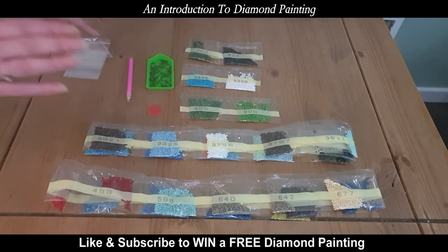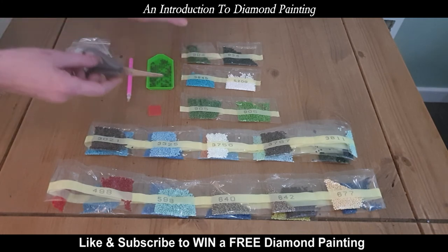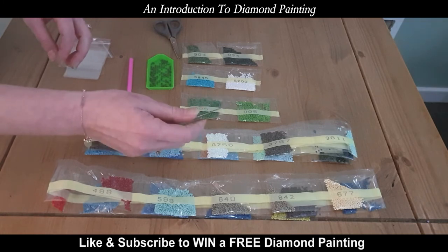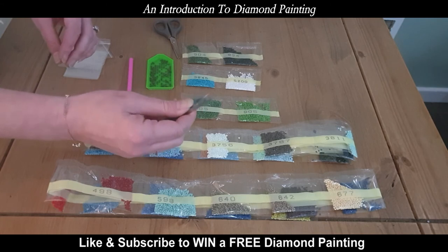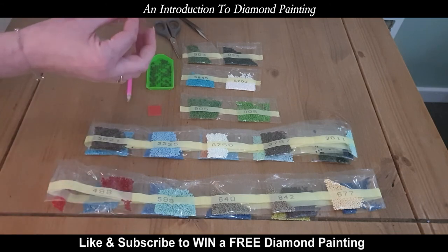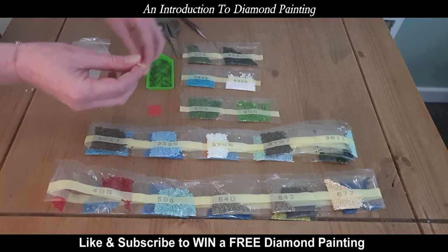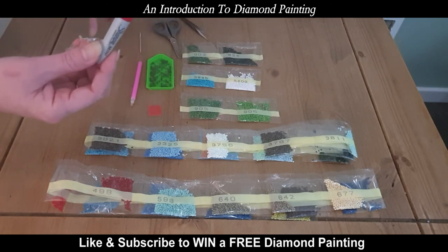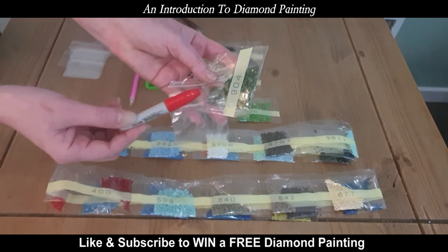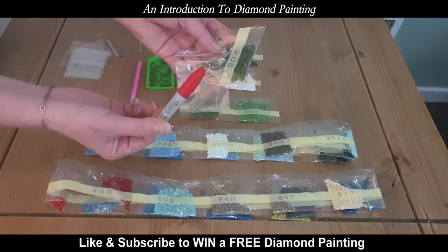I just want to show you a couple of things that I've added that you don't get in the kit but I think would be quite helpful. Obviously a pair of scissors to be able to open the packets is essential. A pair of tweezers — I'm hoping these will help so that if a diamond isn't quite central to the square, I can adjust them. I've also researched that a cocktail stick is good for clearing out the end of the pen. And if you've got resealable bags, you'll need a sharpie just to write the number on the bag so you know what number the diamonds are.